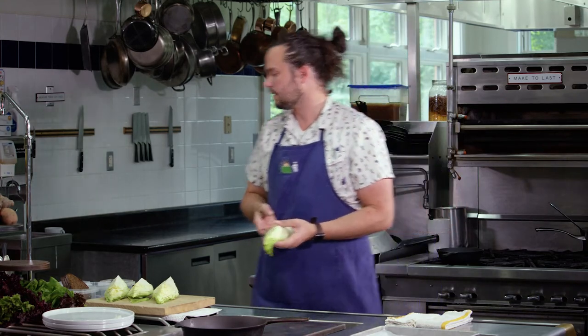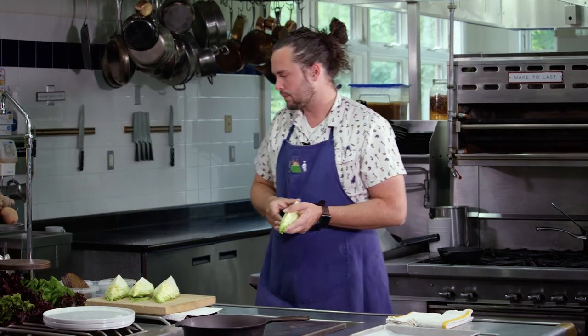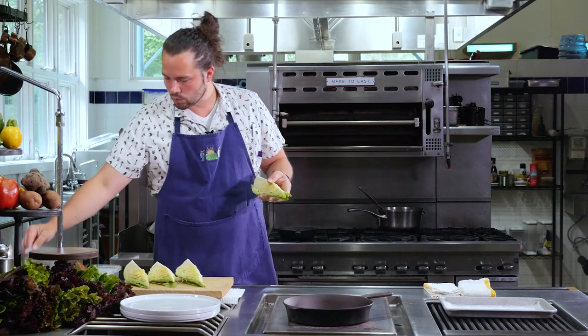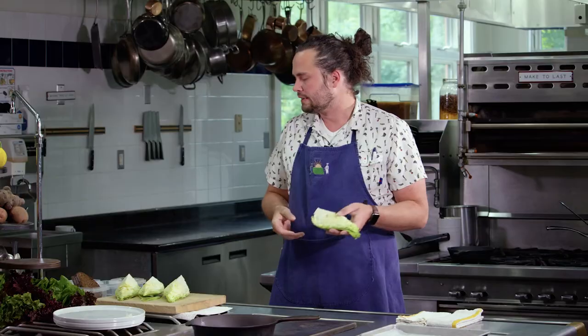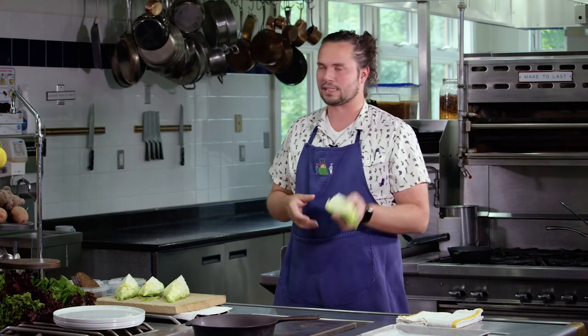We're going to dress that in a vinaigrette of reduced cherry vinegar, a little bit of honey, and olive oil infused with marigolds. We're going to top it with crispy bits of fried hemp and mustard seeds and herbs, and some croutons of sorts, and we're going to serve it as a salad.